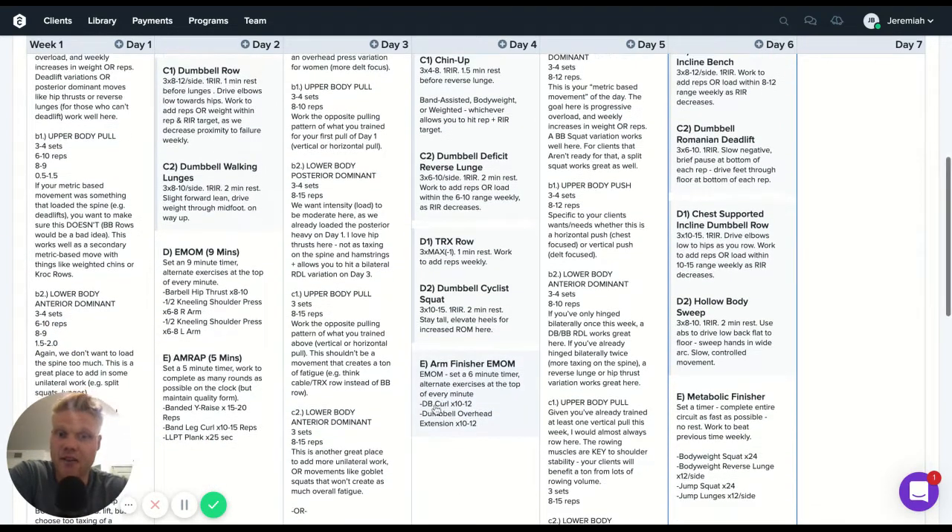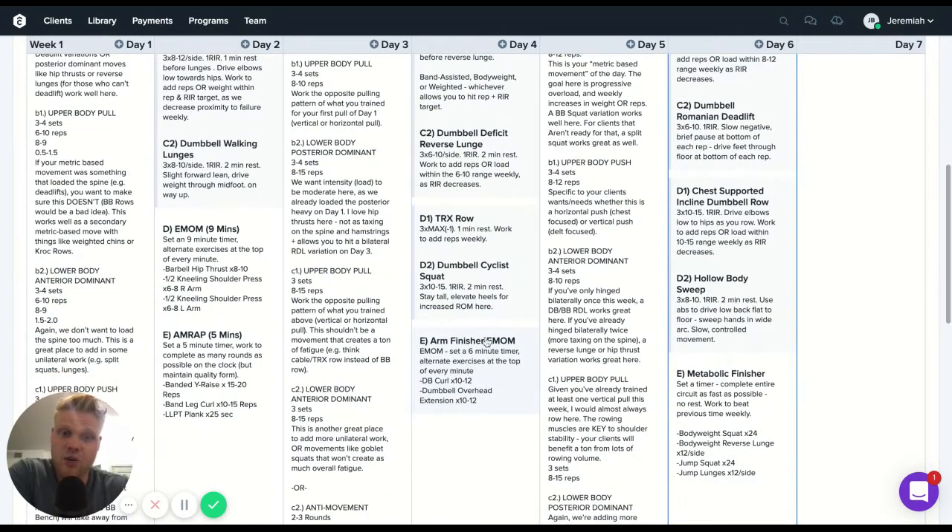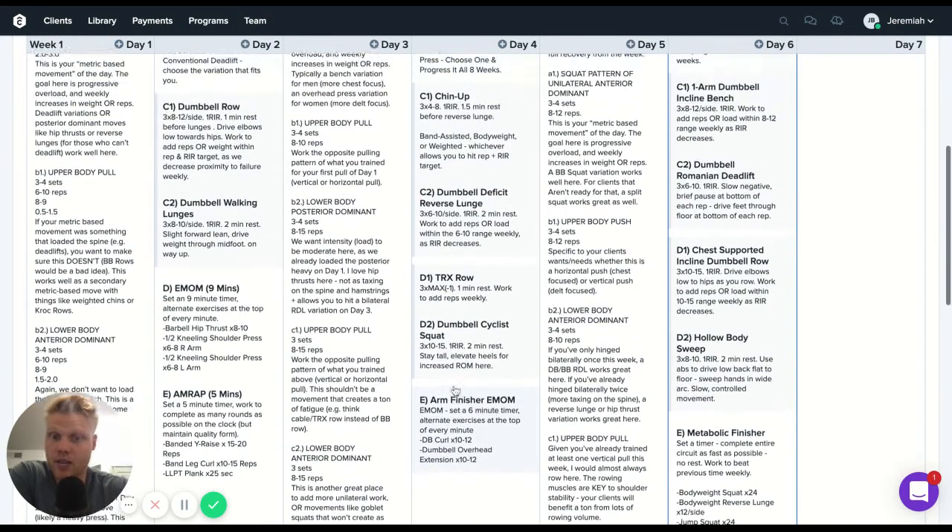Finally, day two has an arm finisher — an every-minute-on-the-minute for six minutes, alternating dumbbell curls for 10-12 reps followed by a dumbbell overhead extension.